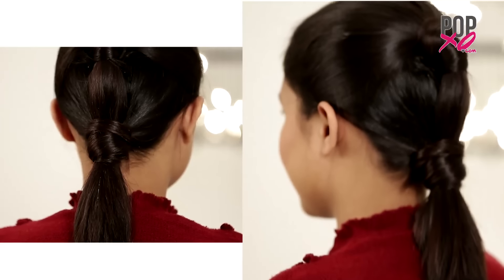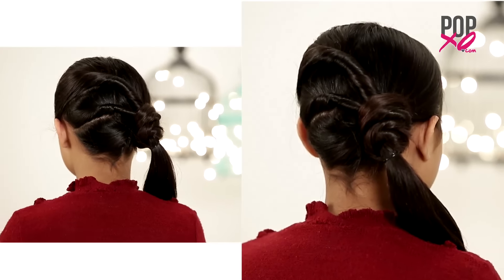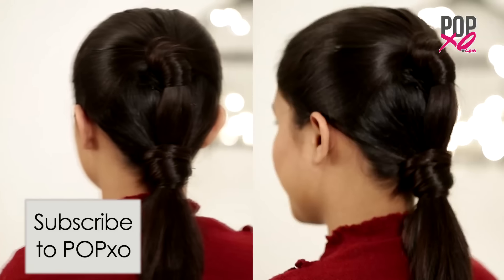So girls, now you know what to try the next time you don't want to step out of the house with a simple ponytail. Do tell me which one is your favourite pick. For more such hair videos, don't forget to subscribe to POPxo.